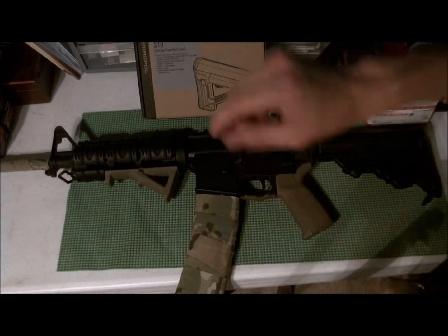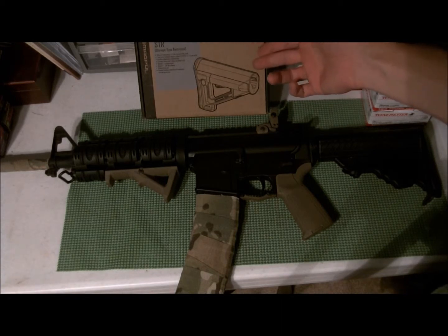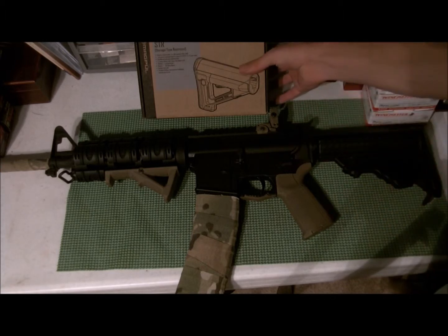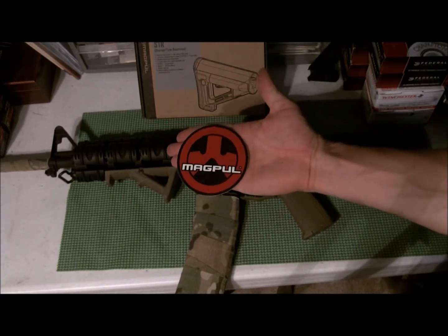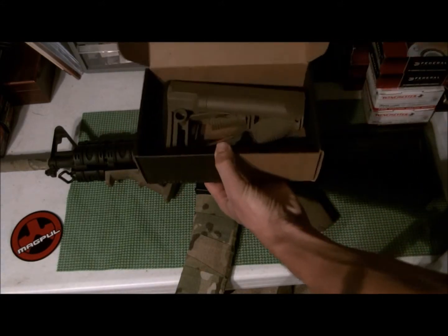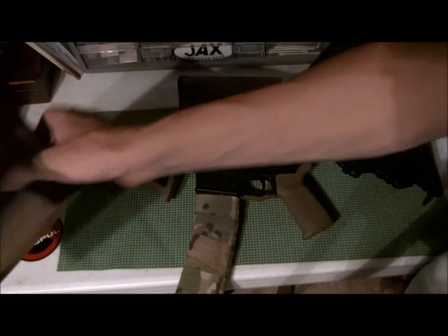I ordered the STR — the Storage Type Restricted buttstock. It's a lot like the CTR except it has storage built in for batteries or maybe a round or two. Almost all Magpul stuff comes with — and I shouldn't say crap, it's really high quality — a sticker, can't beat a sticker, and then the buttstock itself.